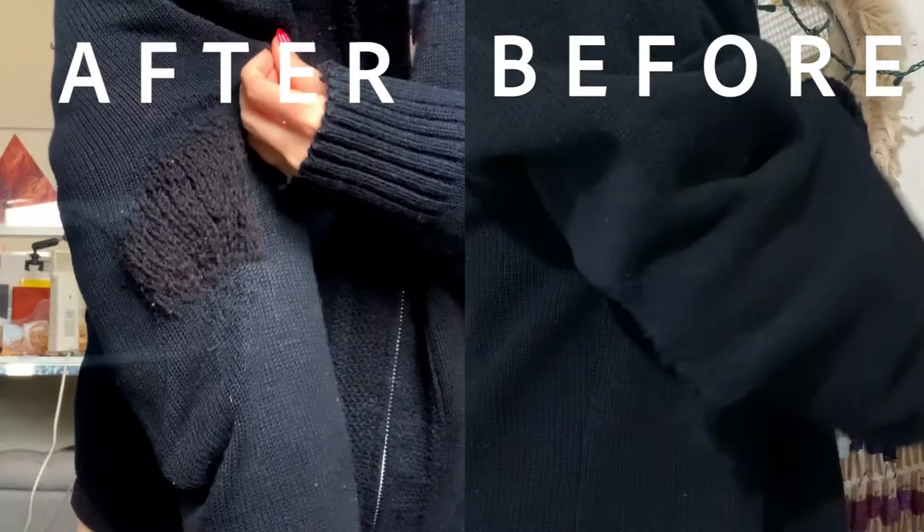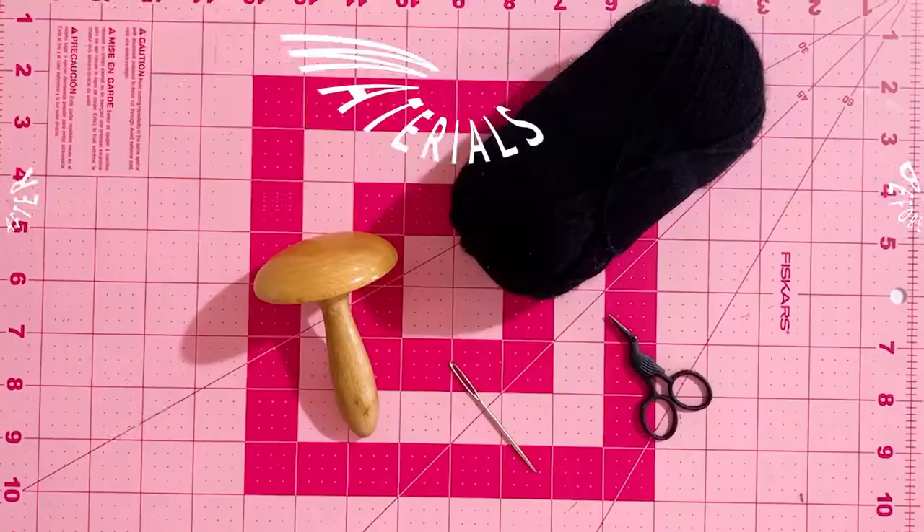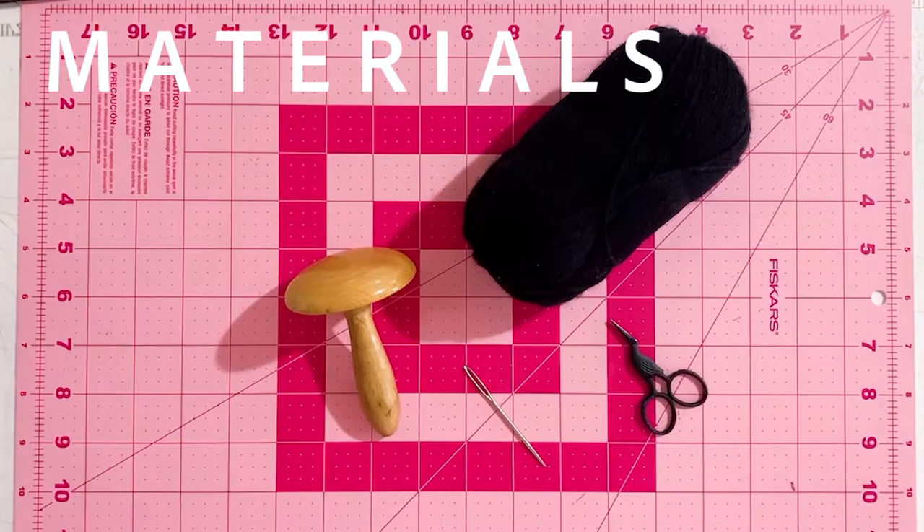Welcome back to the channel. In today's tutorial I'll be showing you how to use the darning technique to mend any knit hole that you have, just like this one. First off, the materials: you pretty much just need scissors, a darning egg, a darning needle, and your yarn.